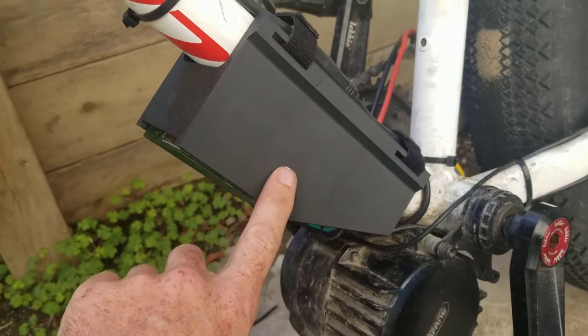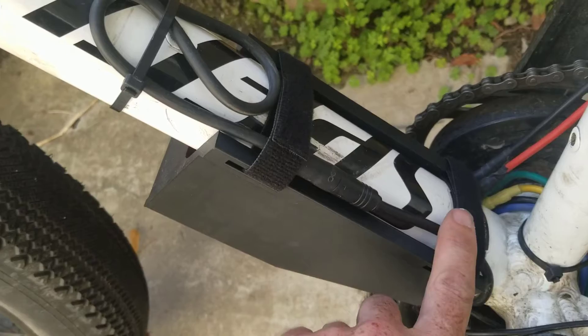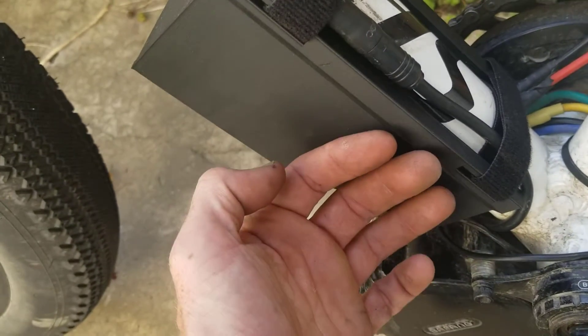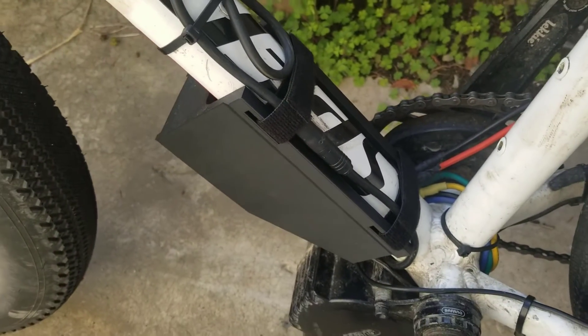There's lots of room down the side for putting logos and that kind of thing. I'm just using some velcro on here at the top, but there's also the potential to drill some holes and use the mounting points on the frame itself rather than doing that.